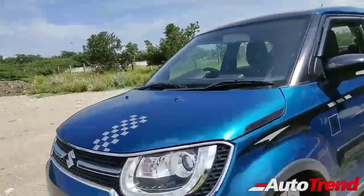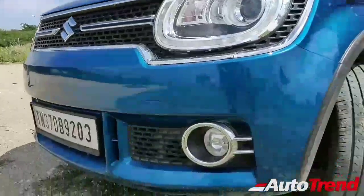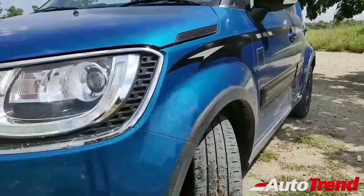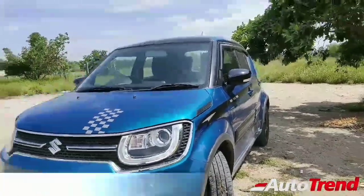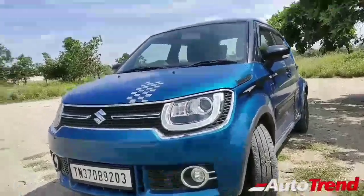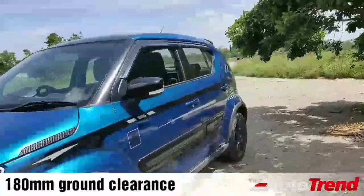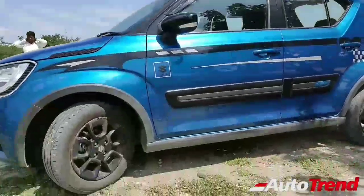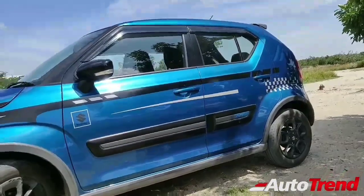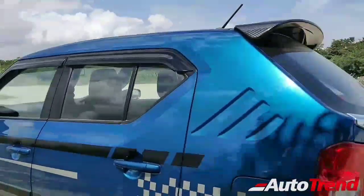The Ignis also has butch elements you'd normally see only on SUVs, like the flared wheel arches. They're not massive but they give the Ignis a nice stance. It also has a ground clearance of 180 mm, which is credible and makes it flexible for all kinds of terrain Indian roads have to offer.